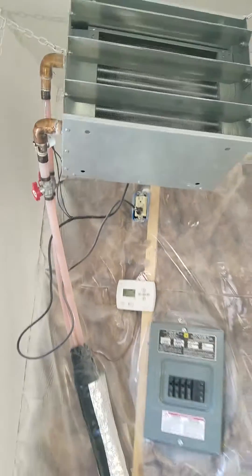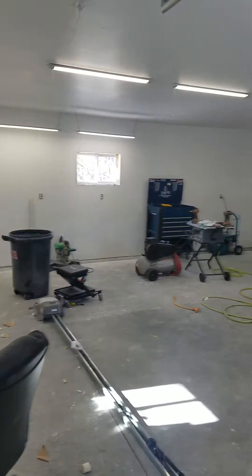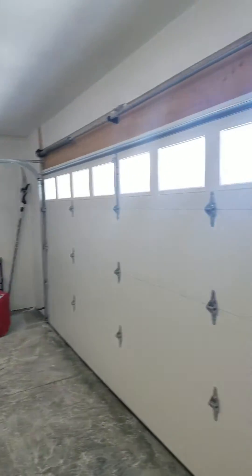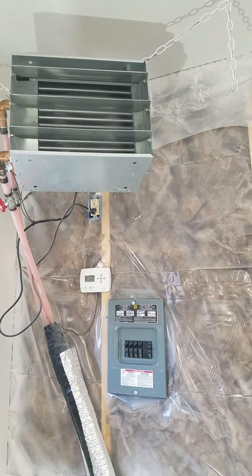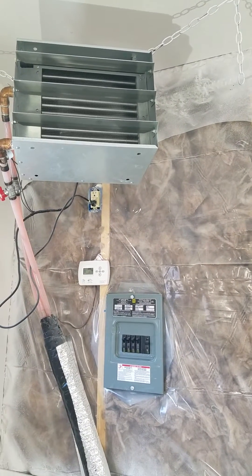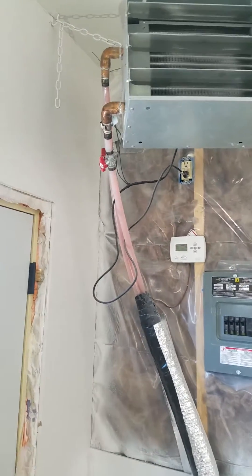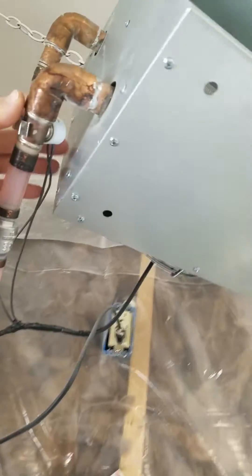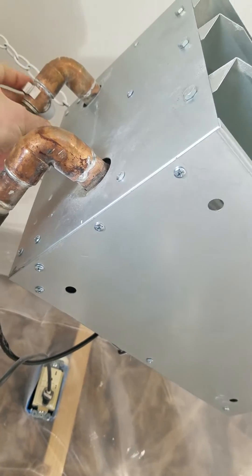It takes a little while for the hot water to get here and bring that temperature up, but it works great. I've got a 28 by 28, 780 square foot garage and it heats it nicely. It's a Modian-style heater — a water-to-air heat exchanger, they call it.